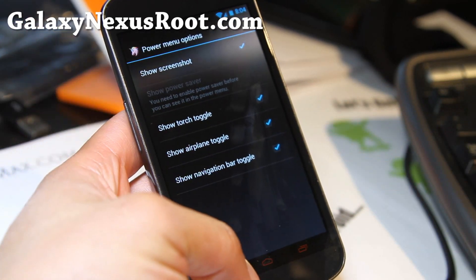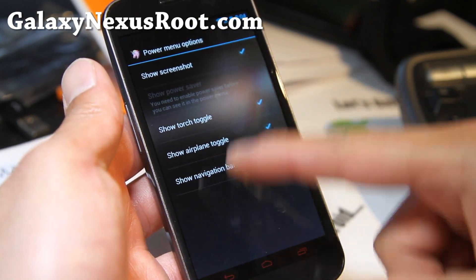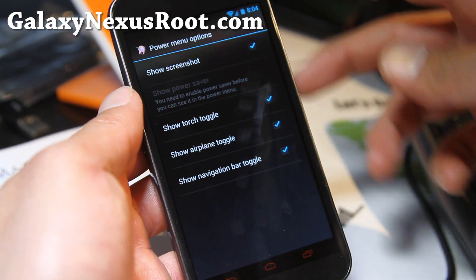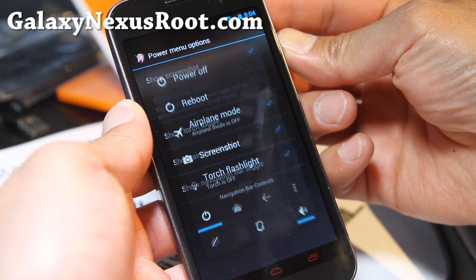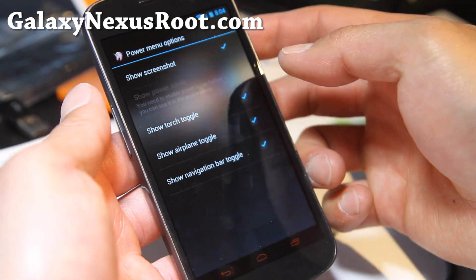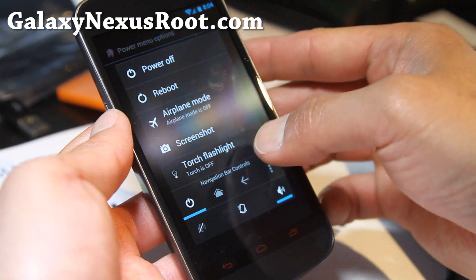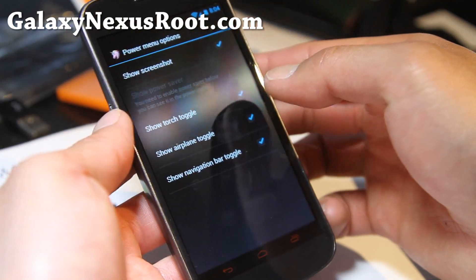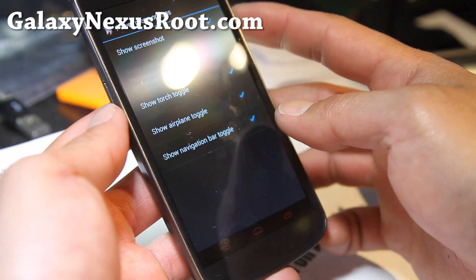Power menu options — I've added torch since I use that a lot, because it doesn't come by default. So if I hold my power button down, now I have a flashlight just like that. I use my torch a lot because I have a backyard and sometimes it's dark there.